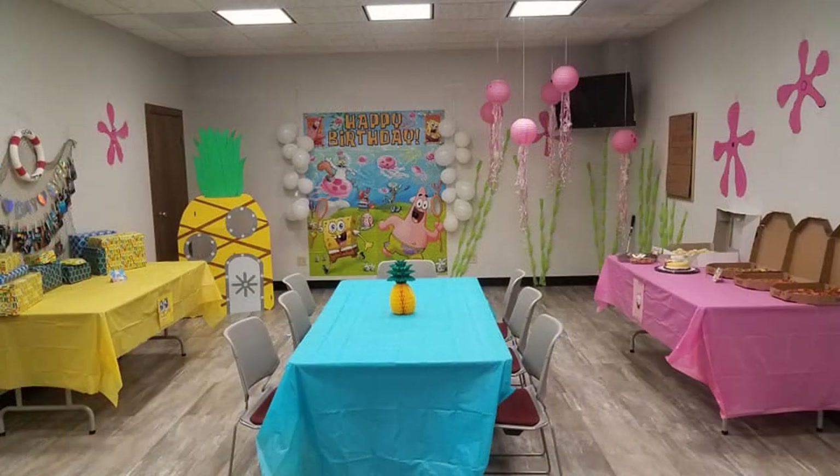On this next slide, this is just an up-close image of what the party layout looked like. The middle table is just a blue tablecloth I got at the dollar store for a dollar. The pineapple I found at Party City was $1.90 on clearance — I got really lucky with that one. The yellow and pink tablecloths were also at the dollar store for a dollar a piece, and I found a SpongeBob face and a Patrick face that I printed off the internet and just slapped on the front of each table.